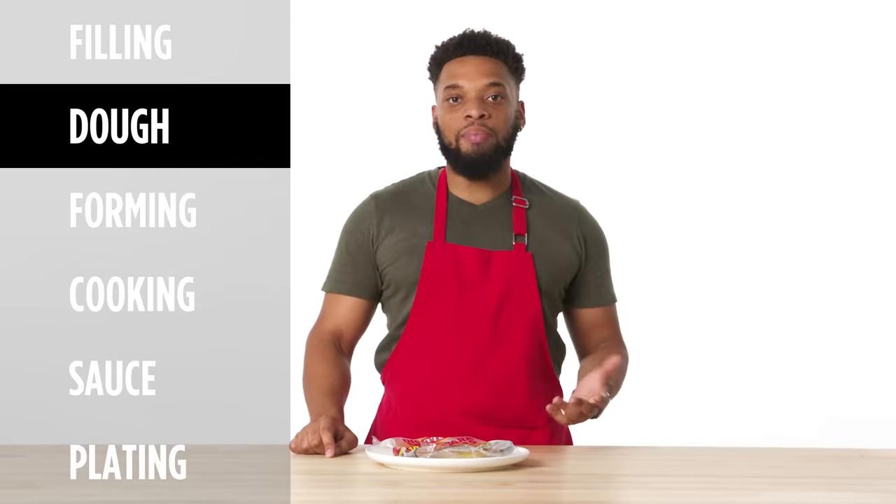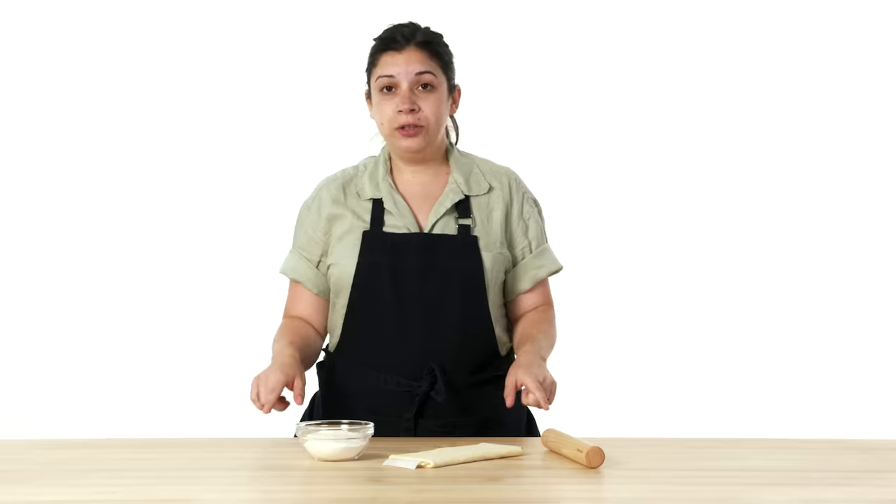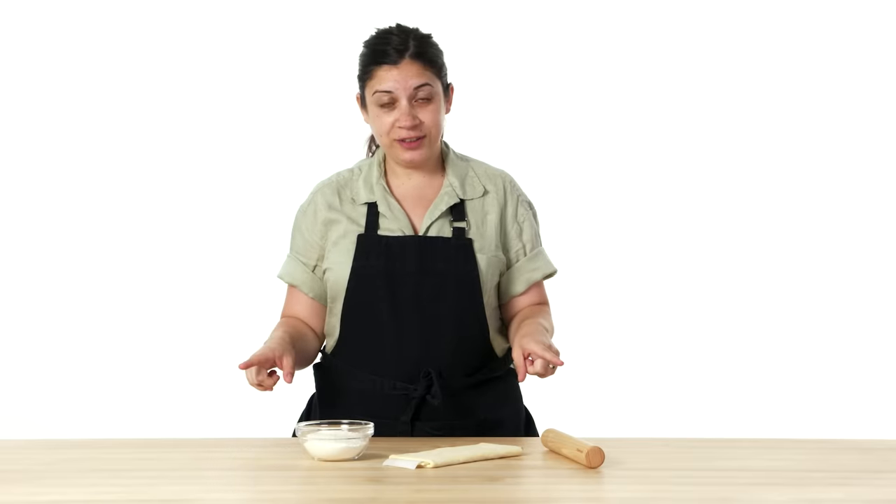I'm using a store-bought empanada dough. I've never made dough from scratch and I don't think I'm at a place in my life where I can make dough properly. I'm gonna be using a puff pastry dough — I did not make this from scratch. There's already enough going on with this dish and pre-made dough works just fine.